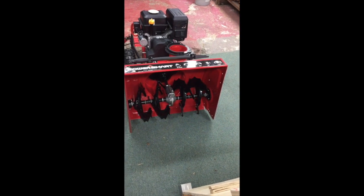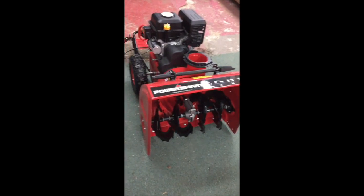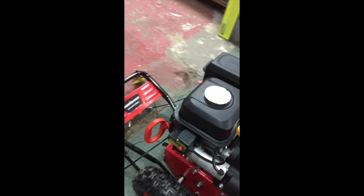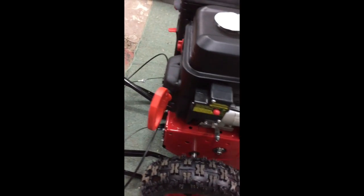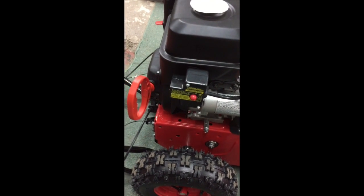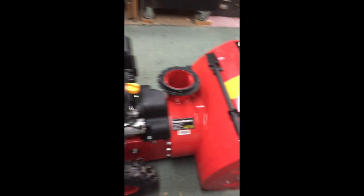It's 24 inches wide and 20 high. As you can see, it's a two-stage four-stroke engine. It has electric start and also a manual start. Here's the manual pull and there's the push button for the electric. The engine is six and a half horsepower, 212 cc's.